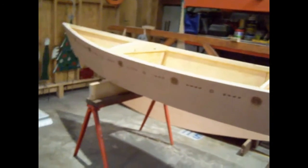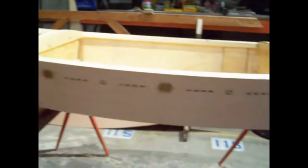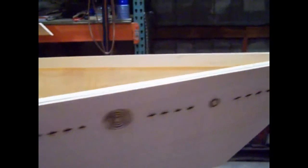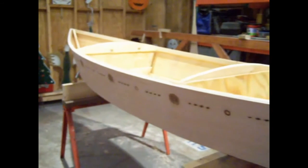I flipped it back over before fiberglassing and wanted to get it on video to see how well the wood burning shows up. The heat caused a little bit of smoky damage on the outside but I just hit it with sandpaper and left it kind of smoky because it is wood burning. It's going to look fine once I get the fiberglass and finish on there.